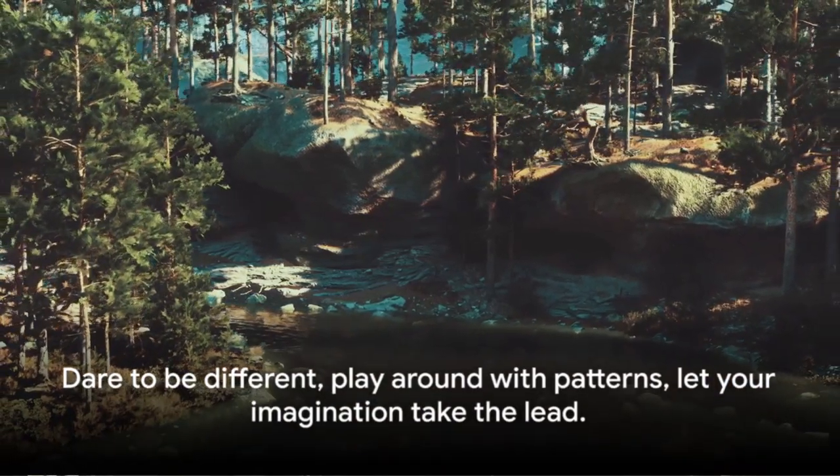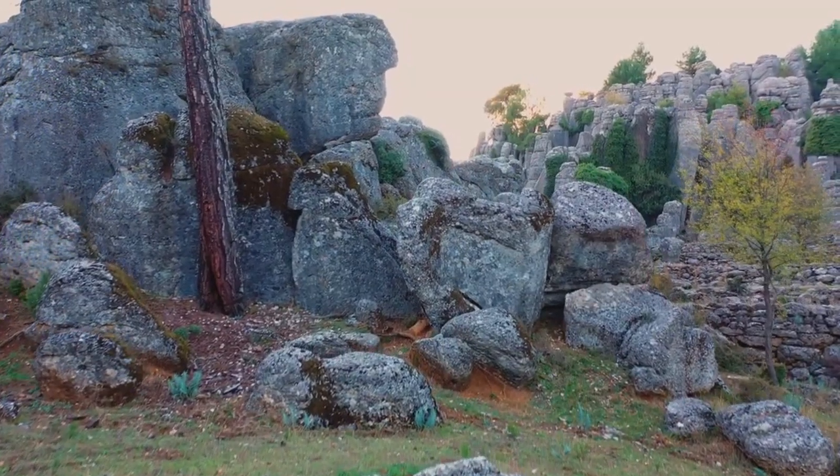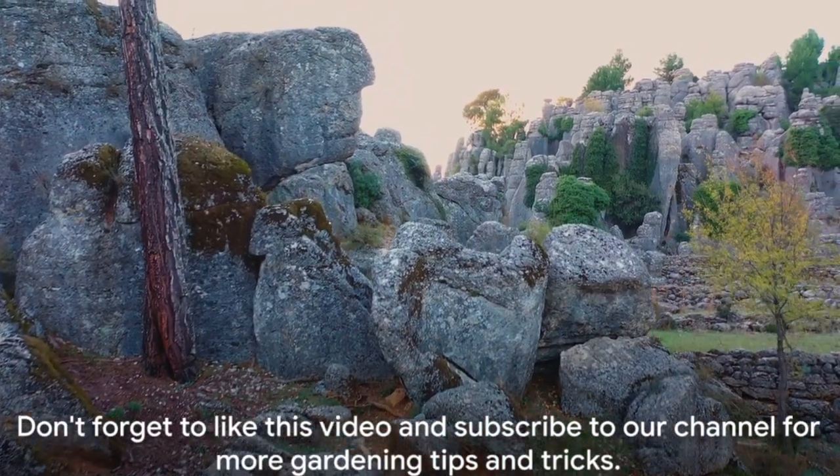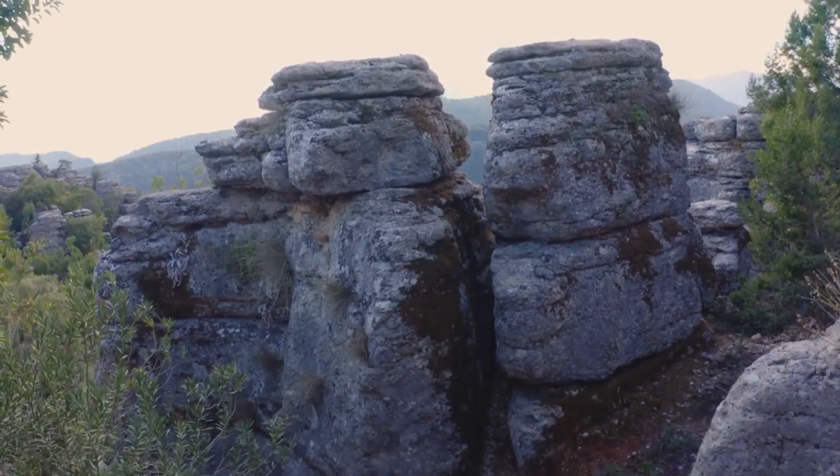Dare to be different, play around with patterns, let your imagination take the lead. Remember, the beauty of a rock garden lies in its uniqueness. And don't forget to like this video and subscribe to our channel for more gardening tips and tricks.